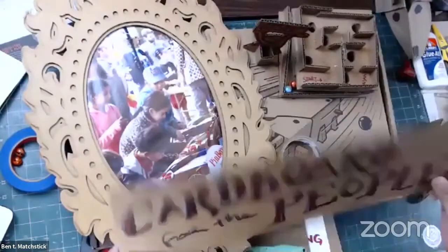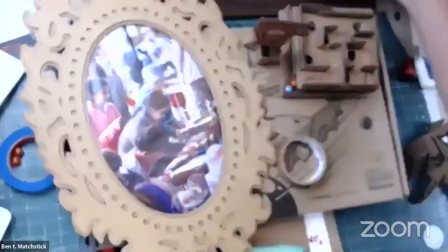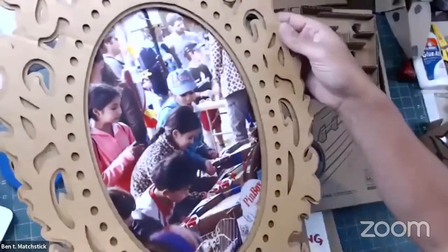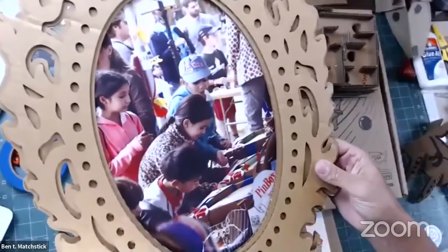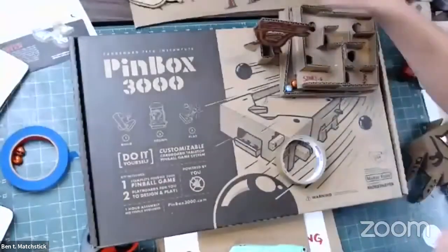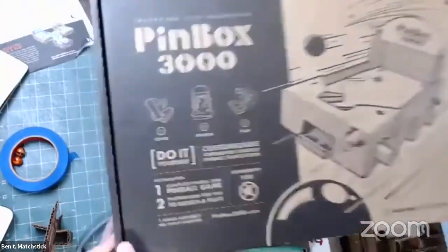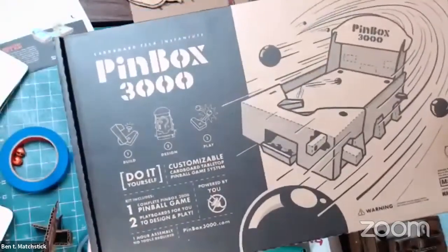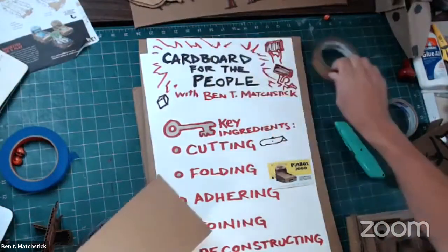And that's what Cardboard for the People is all about. We're going to make a couple of things today and go through kind of fast because we want to show you a lot of tips and techniques. What you see here is a beautiful cardboard picture frame that Pete Talbot cut on the laser cutter at a Makerspace. In the frame you'll see us at Maker Faire five years ago — that's when we started our Pinbox 3000 cardboard pinball machine project, which turned into a wonderful little business. We'll talk about that at the end of the session.